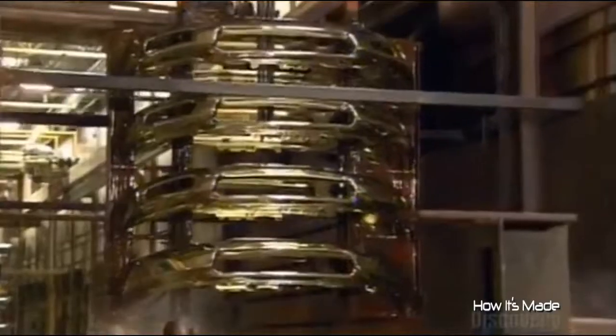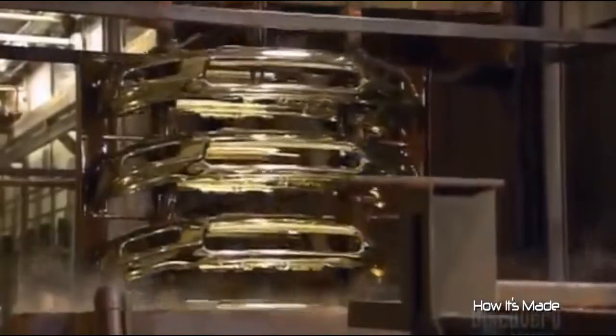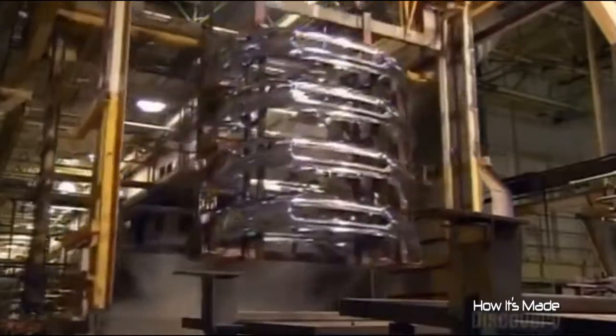The first plating tank applies a coat of nickel to protect the steel from corrosion. The next tank applies the chrome layer. The factory uses the standard electroplating process: in the water and chemical-filled tank, it laces particles of the plating metal with a positive charge and runs a negative charge through the bumpers. This magnetically draws the particles onto the bumpers in an even layer.